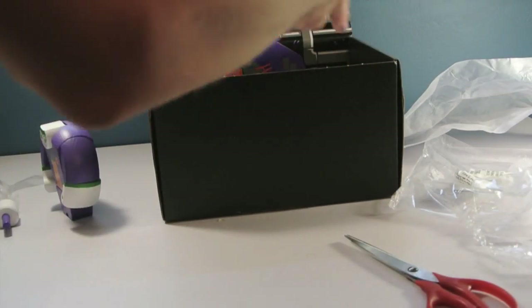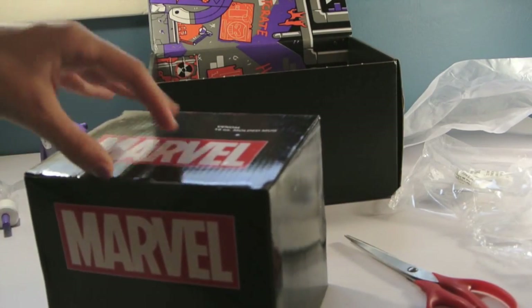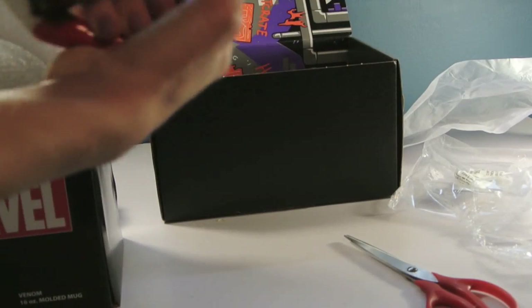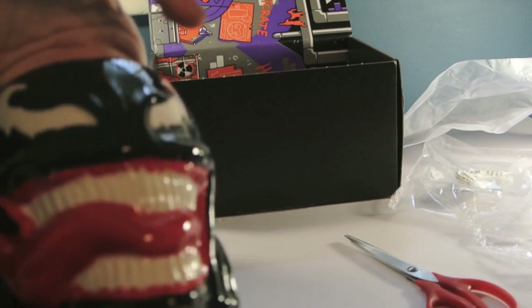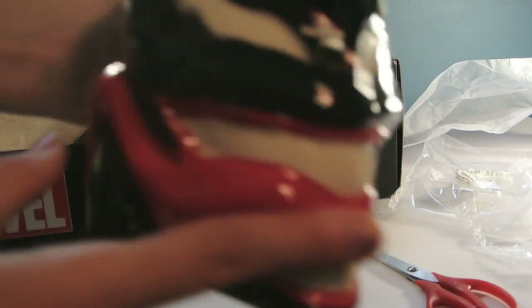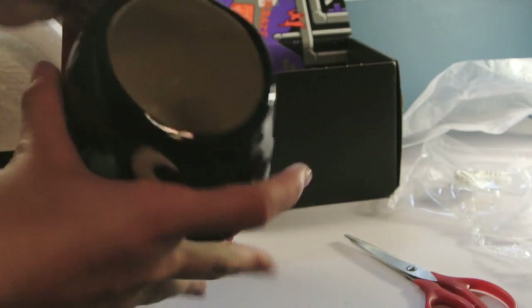Up next we have the biggest thing, which is a Venom 16 ounce molded mug. Oh my gosh, this is amazing. For the like $19 that Loot Crate is, this is just wow. So his tongue is the handle, and the colors are really cool looking. And on the inside it's just white.